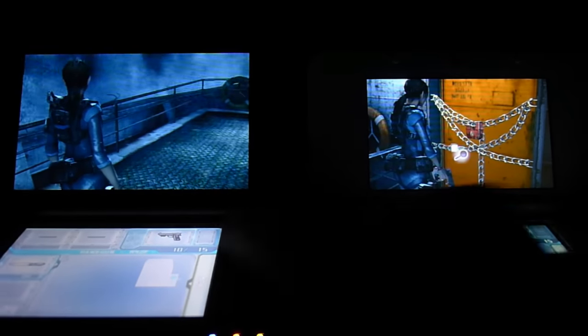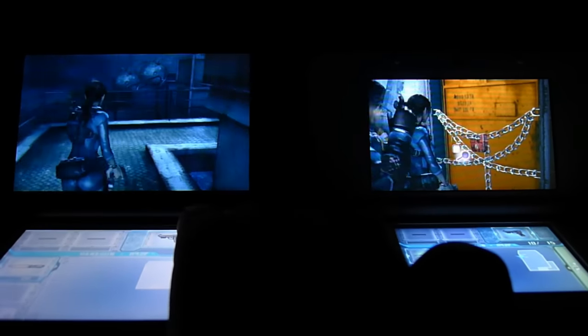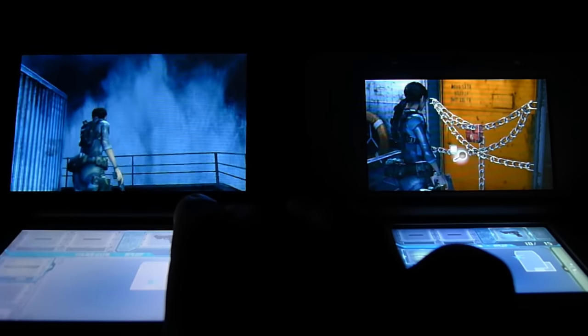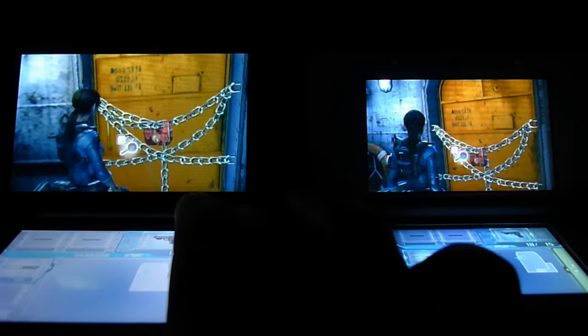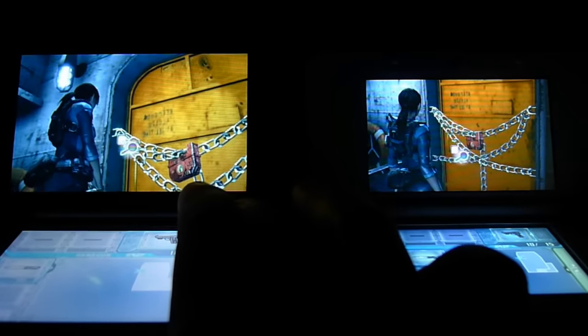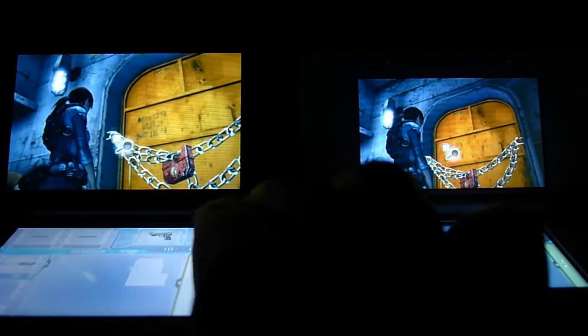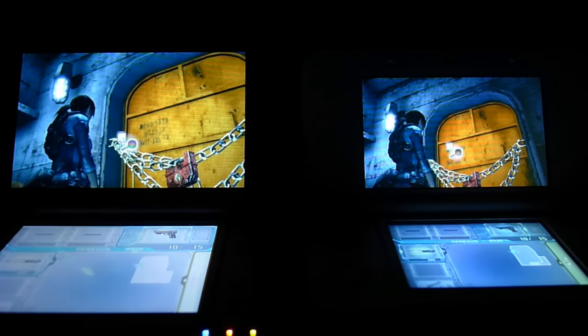Let's go ahead and move this character over here — we're going to move her to the door. Moving her up to the door, and let's go ahead and move this one up to the door as well. Here we are at the door.